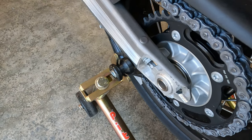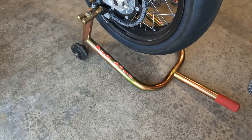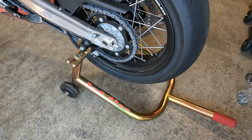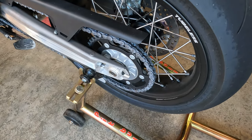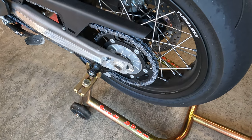Anyways, just wanted to share that. Got those on there and that'll be nice for storage, and if I need to work on the chain, get the back wheel off, or anything like that. Alright, that's the more you know - take it easy and we'll do another one soon. Thanks, bye.